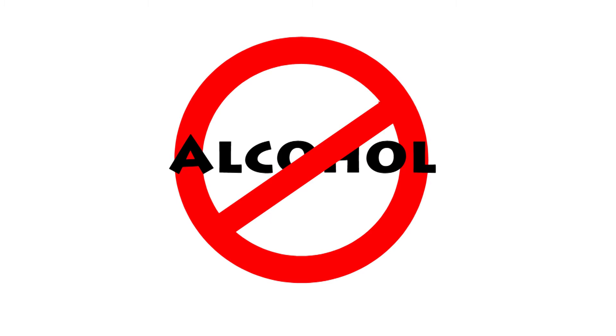Before we begin, let me remind you to not use alcohol for cleaning. It is not a good cleaning agent, and because of its rapid evaporation, it cannot sterilize instruments.